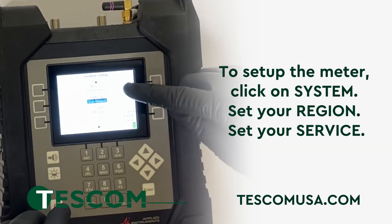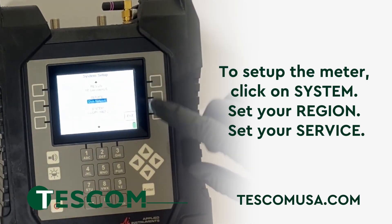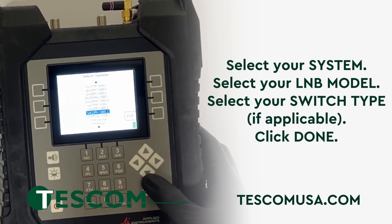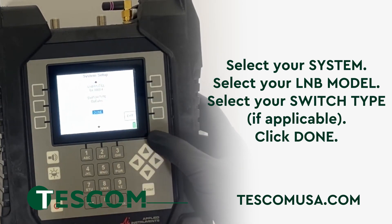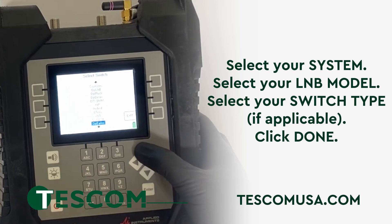To set up the meter, click on System, set your region, set your service, select your system, select your LNB model, select your switch type, and then click Done.